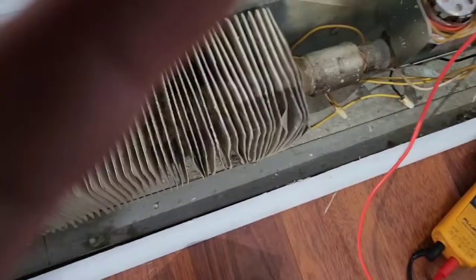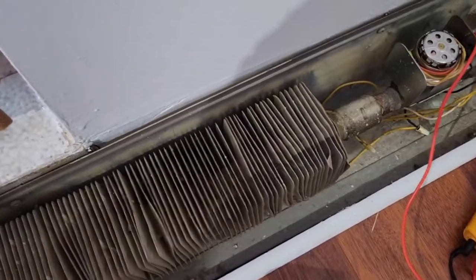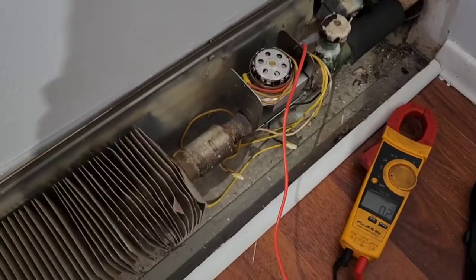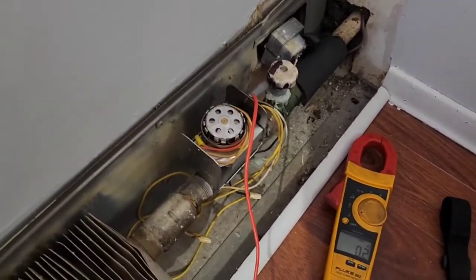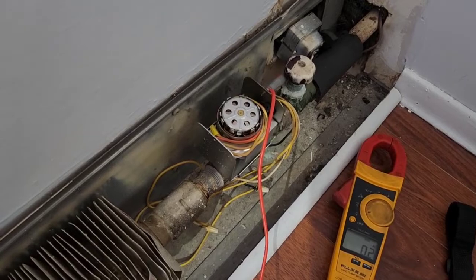This radiator is now getting heat — hot water is flowing through. I just want to test out that valve, and this is one of the ways to do it. And that tells me the problem is with the temperature control.